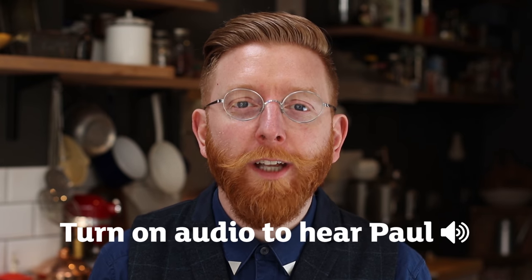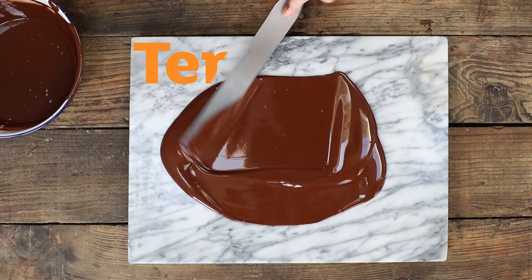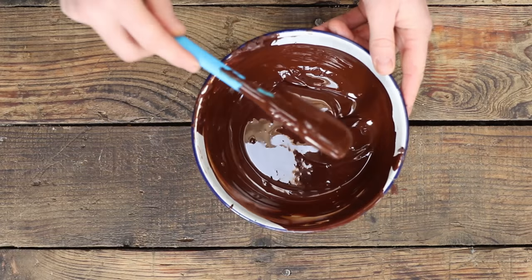Hi, my name is Paul A Young and I'm a master chocolatier. It's always important to use tempered chocolate in this recipe so that the chocolate shrinks, it makes it shiny and it makes it very smooth.